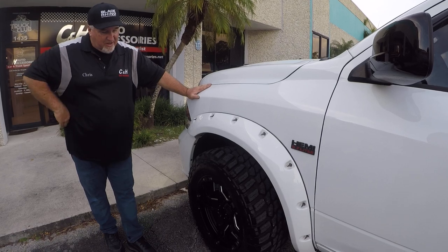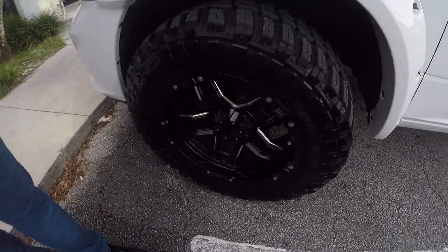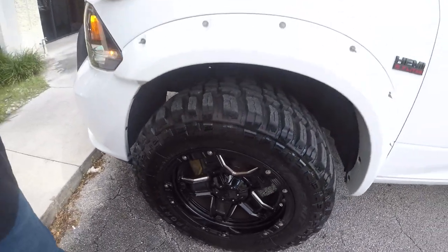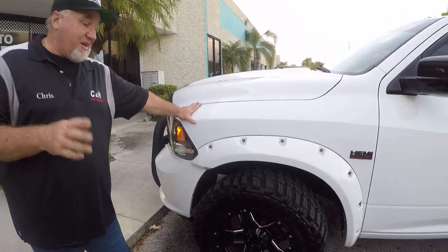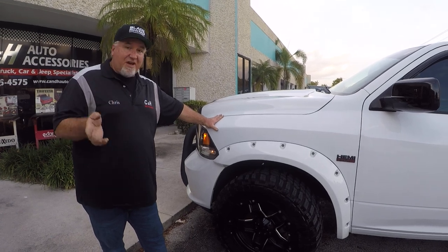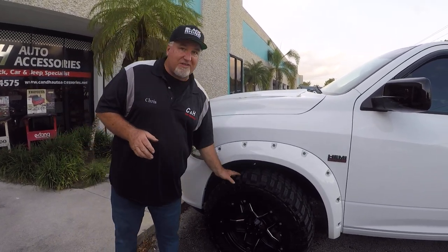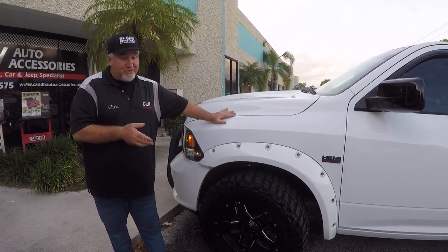I decided to go with some bigger tires. I've got 20-inch Tuff rims — those are 20 by 10s — and then 35, 12 and a half inch tires. I did go with a mud terrain tire. I probably should have gone with a hybrid tire, like an RT, but I only live a mile and a half from the store. On the highway, these do have a tendency to hum a little bit, so if you're looking to be stealth, not so much with the mud terrains.